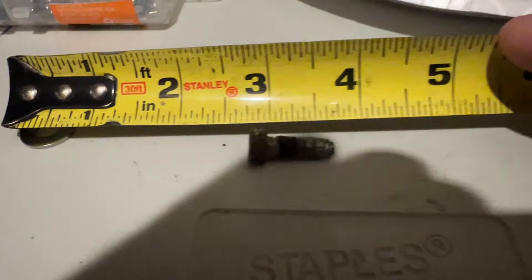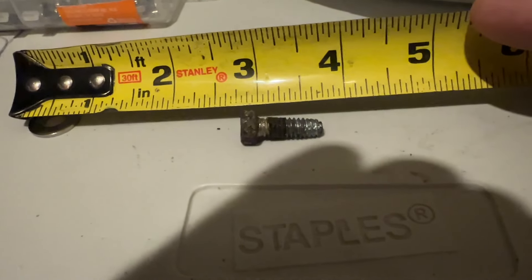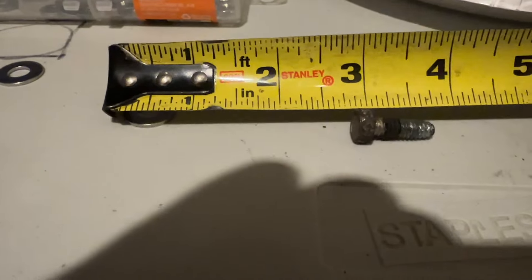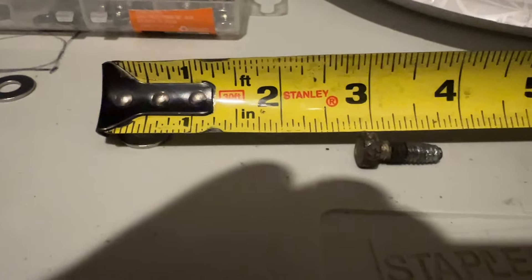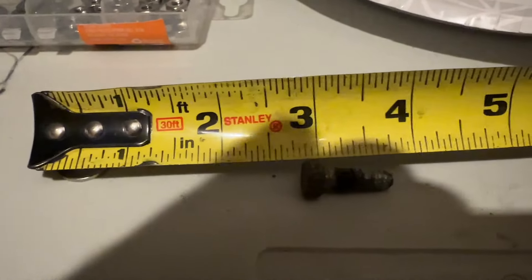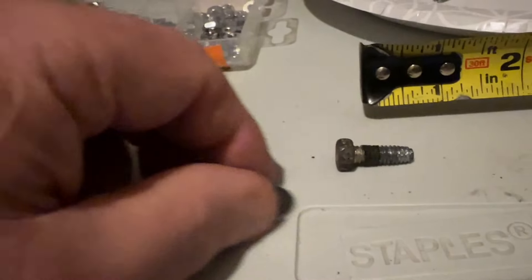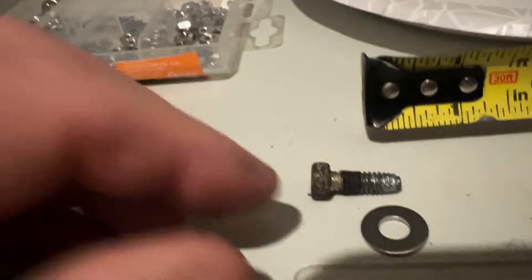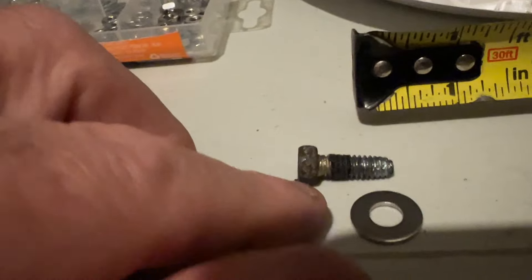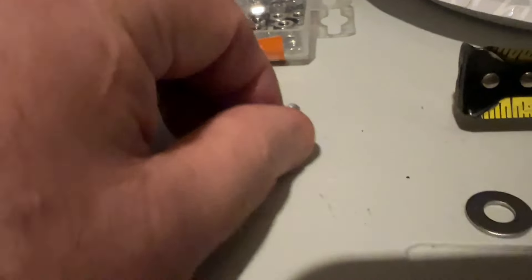So there's your overall length. The overall threaded area is 11/16ths. You take off a 16th for the washer — that shortens it up even more. It worked perfectly. I just wanted to let you guys know exactly what bolt I used, because I was pretty lucky finding the right bolt and it worked out really well.